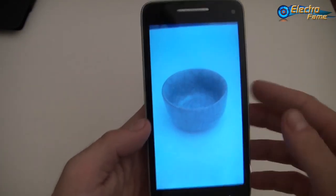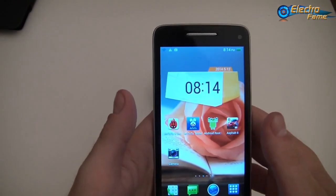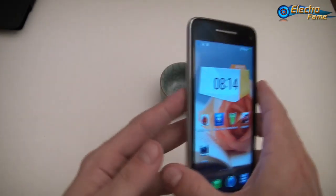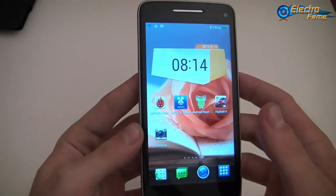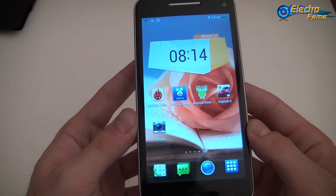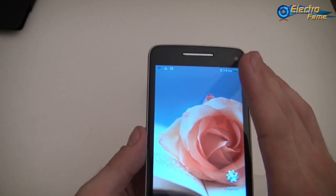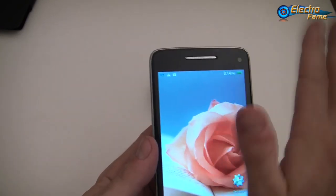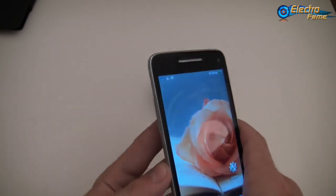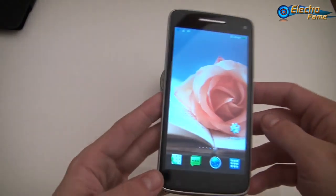So basically this is it for the Star W92. It's an octa-core MT6592 clocked at 1.7GHz, Mali 450 MP for the graphic processor, 1280x720 resolution, 2 cameras — 13MP on the back and 5MP on the front — 5-inch IPS FHD screen, 2GB of RAM, 16GB of internal storage, not rooted, air gestures, LED notifications, two batteries of 2700mAh, 7.9mm thick, and you can add a micro SD card up to 64GB.